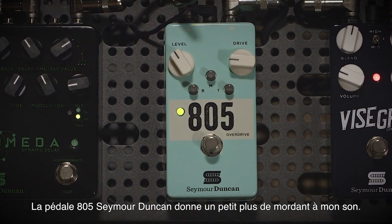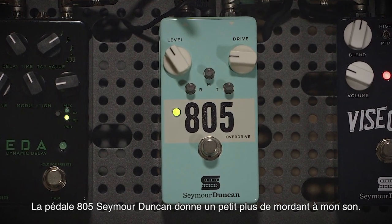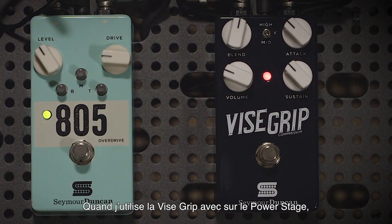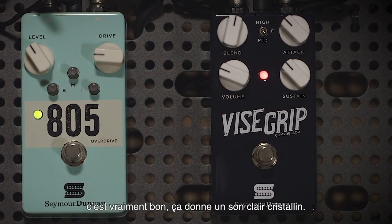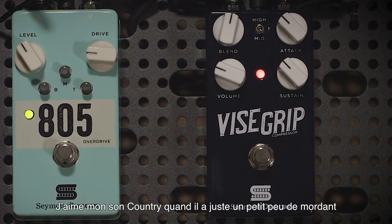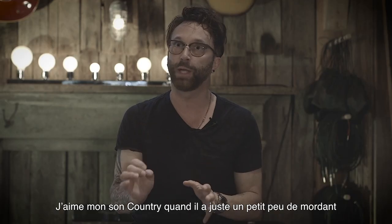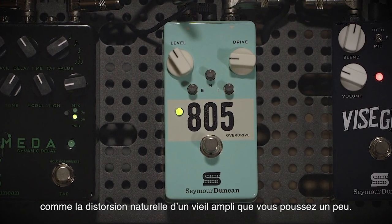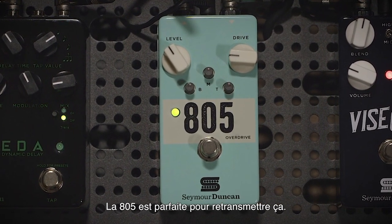The Seymour Duncan 805 pedal is great to give my country tone a little bit of teeth. When I was using the Vice Grip on its own through the PowerStage, it was crystal clean. But I like my country tone to just have a little hint of bite to it — almost like you're overdriving an older amp a little bit, just pushing it — and the 805 is perfect for that.